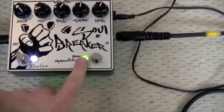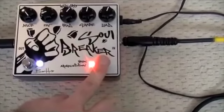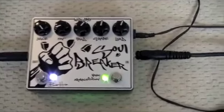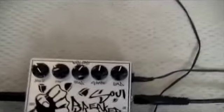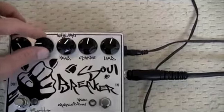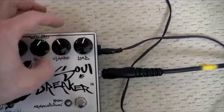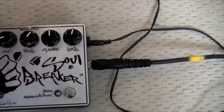Havoc being the less raucous, and Armageddon being the louder version. You'll hear later in the playing that the second channel, Armageddon — the red one — is much louder. And we've got the same controls as before: Juice is how much gain, Fat is bass, Head is treble, Shape works like a console switch for the mid, and Load is literally just how much signal is coming through.